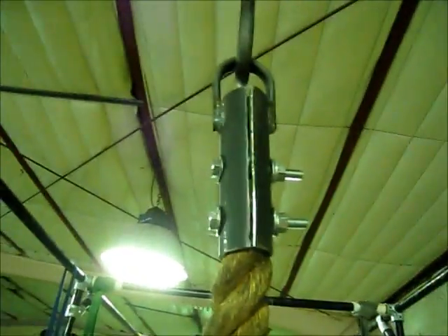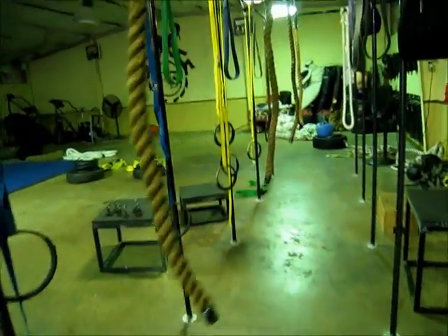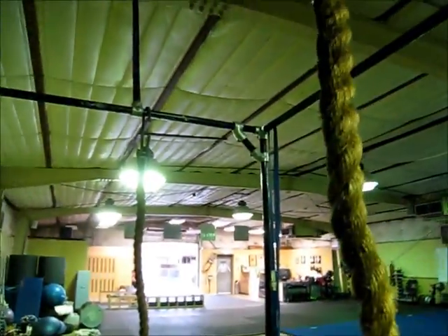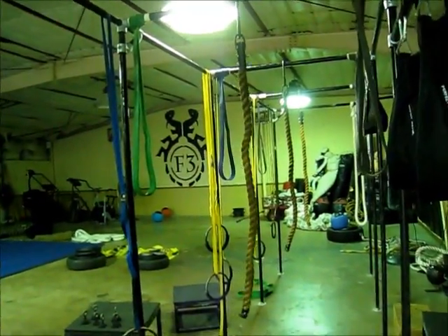There you go. Clamped it in. Four foot. I used a half inch solid rod to take a crap load of weight. And now we've got four foot from one to the other. So now you've got four foot swings with the ropes.